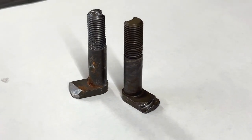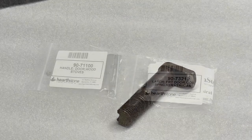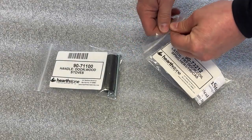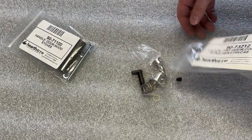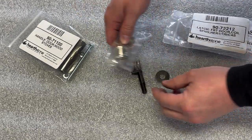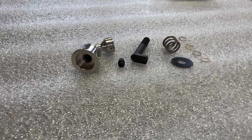In this video I will show you how to replace the complete latch assembly in your Hearthstone wood stove. We'll start by opening up the kits and seeing what's included — first the latch kit, followed by the handle kit.